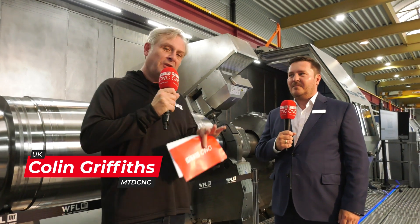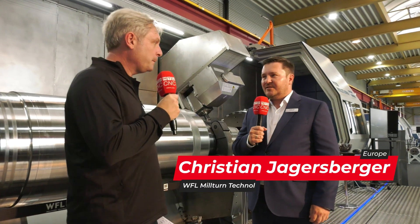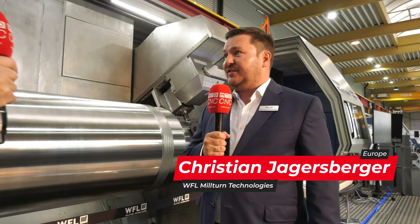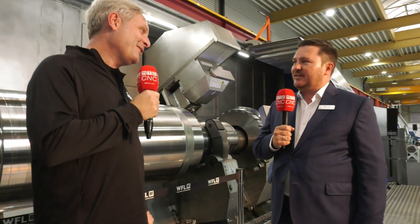We're at WFL Mill-Turn Technologies in Linz, Austria. As you can see behind me, this is a huge machine, the M150. WFL — just Mill-Turn, is that correct? That's correct. Since the foundation of the company more than 25 years ago, we've been focusing exclusively on manufacturing Mill-Turn machines. So all your expertise, all your technology goes into this type of machining? That's correct.